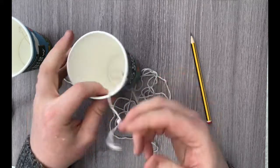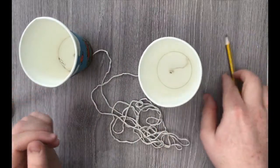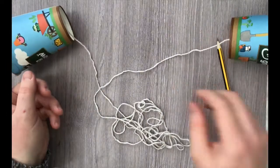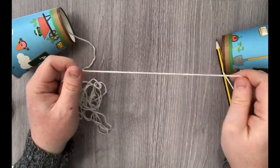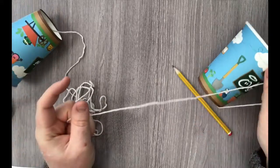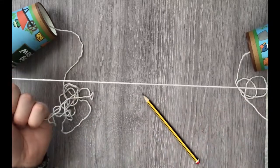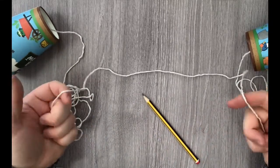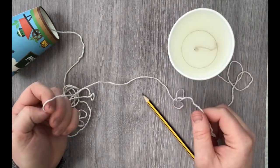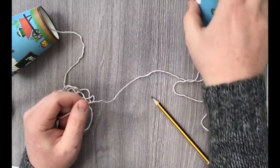And there we have it — that's our paper telephone! Now, how are we going to actually use it? We need to pull the string tight. Make sure the person at one end and the person at the other have gone all the way with the string. If it's loose, try it and see what happens — my prediction is that it won't work, but you might find something different. Give it a try and see what happens.